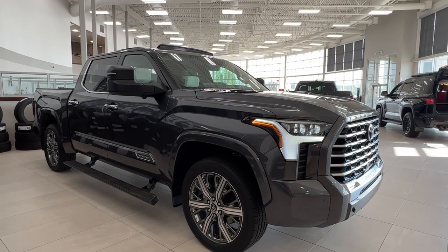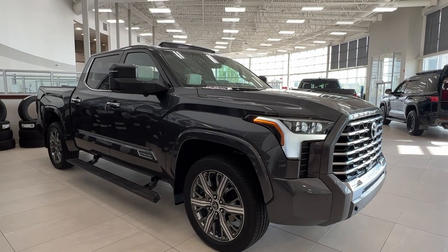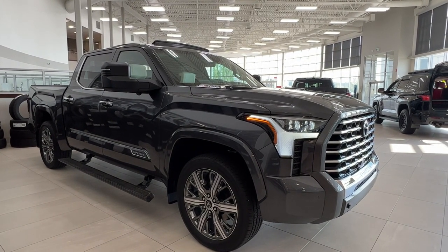Hello and welcome back to Sherwood Park Toyota. Today we're taking a look at a 2023 Toyota Tundra Capstone Hybrid in the color gray. Let's take a look.